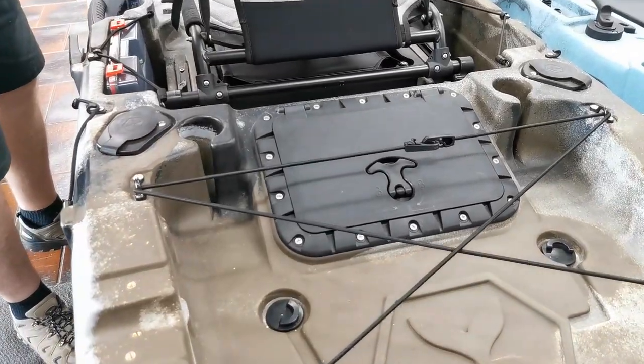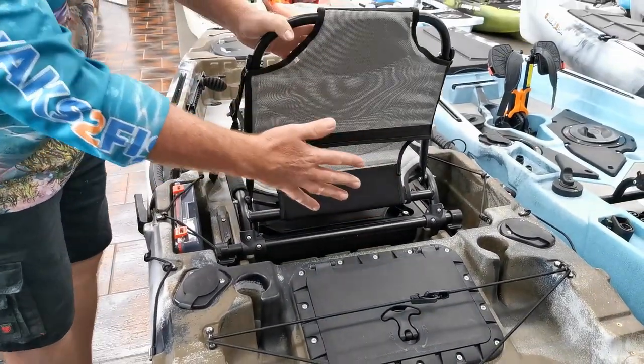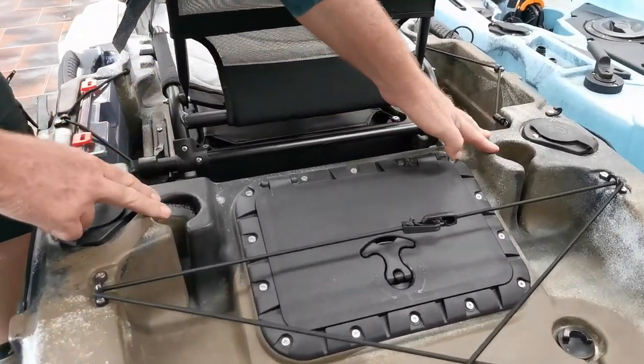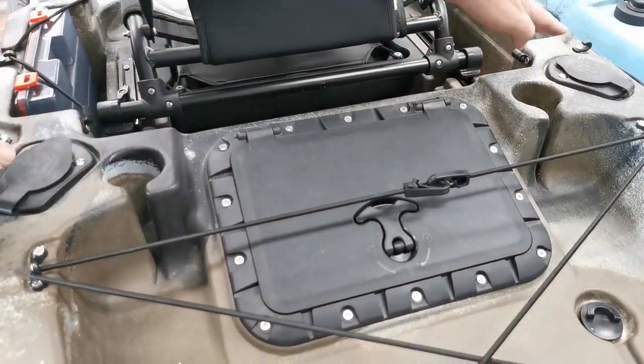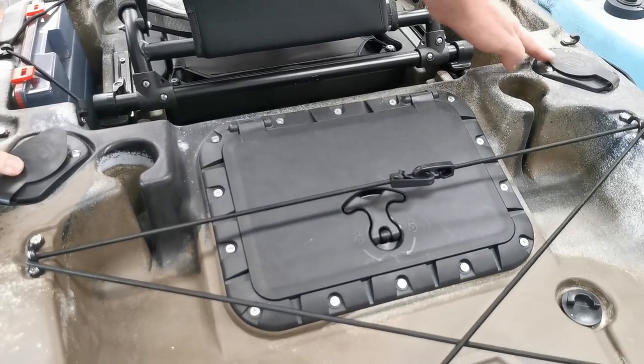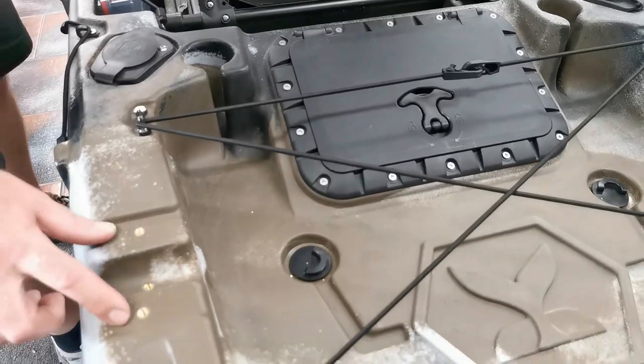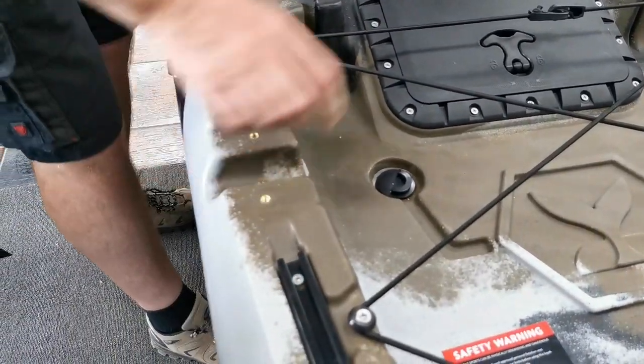Looking at the back of the kayak, we see there is more storage. You can put a Kayaks to Fish backpack bag onto the back here. We see the two markers where you can put your kayak trolley, along with two rear-sited rod holders. We also see the electric motor mount that comes standard with our kayaks.